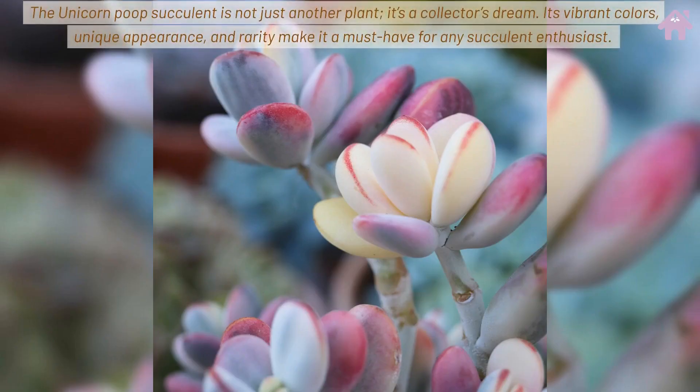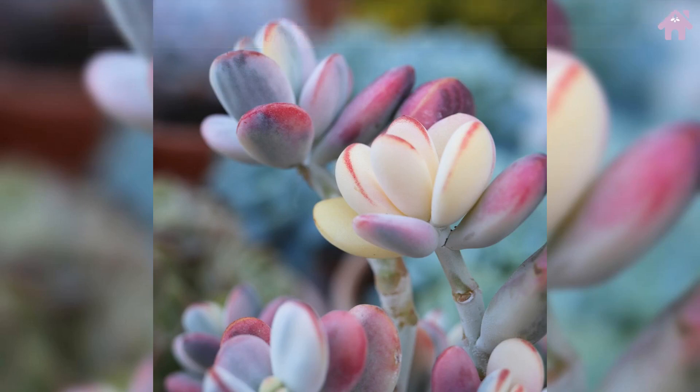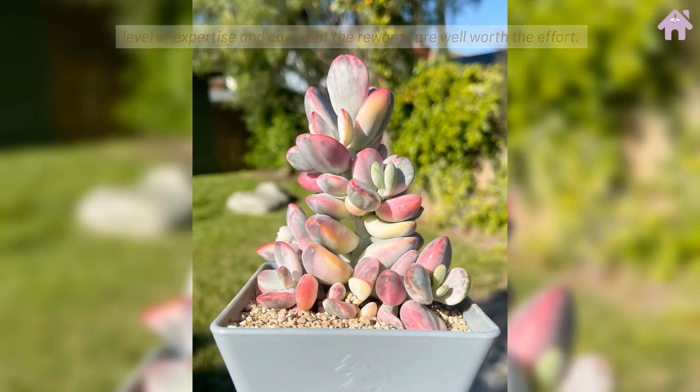The Unicorn Poop Succulent is not just another plant — it's a collector's dream. Its vibrant colors, unique appearance, and rarity make it a must-have for any succulent enthusiast. Remember, this plant is not for the faint-hearted or inexperienced grower. It requires a certain level of expertise and care, but the rewards are well worth the effort.